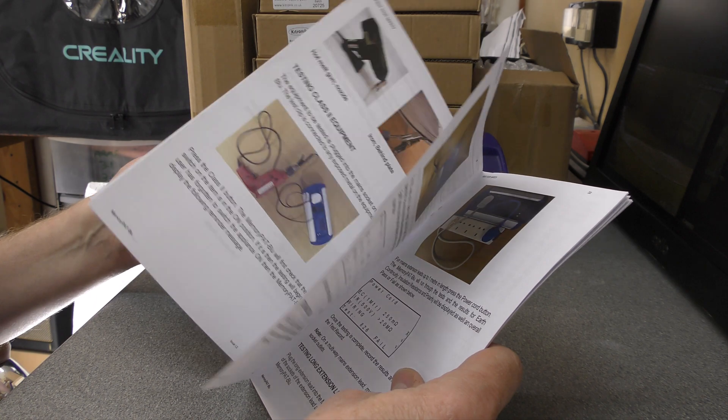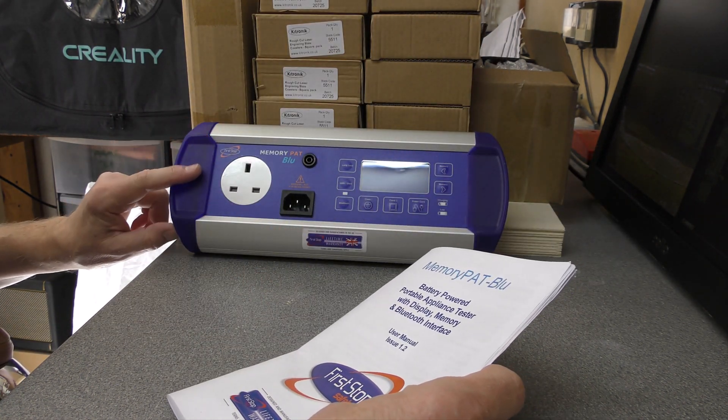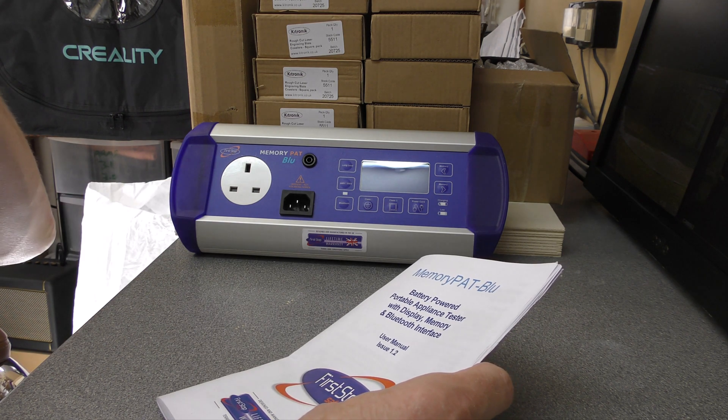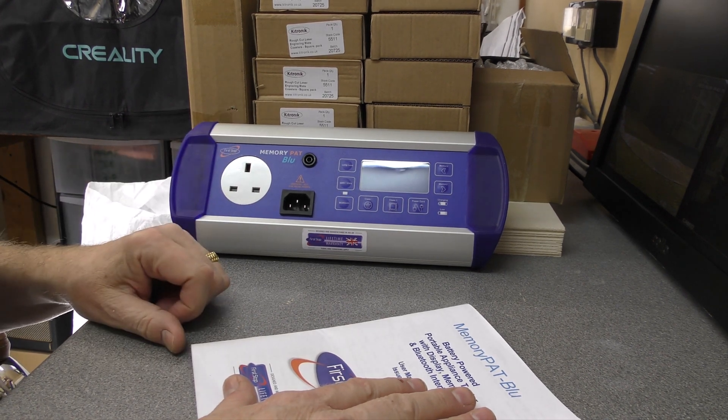I managed to get this used for £120 - £122 I think it was, delivered. This is an over £300 machine normally, so I got it for almost a third of the normal price, and it's only a year old apparently.